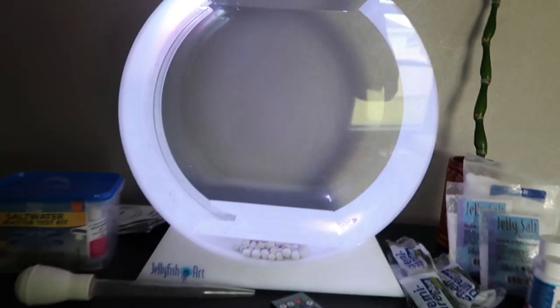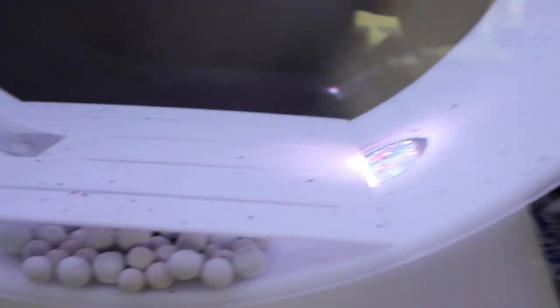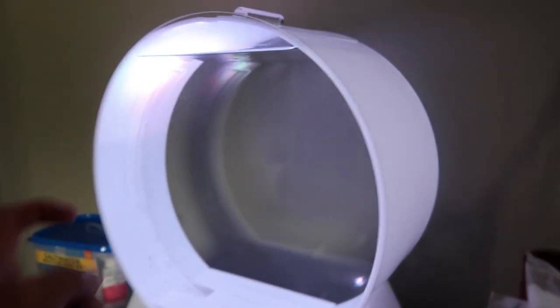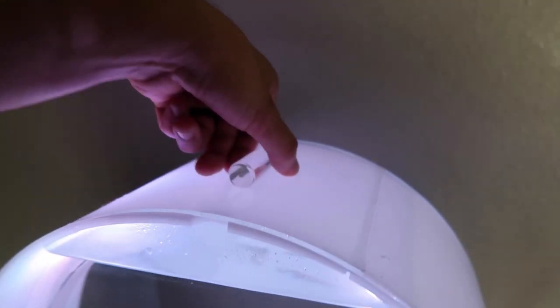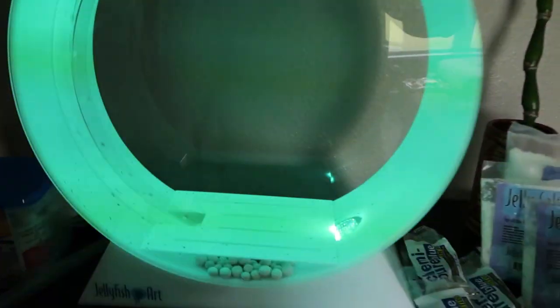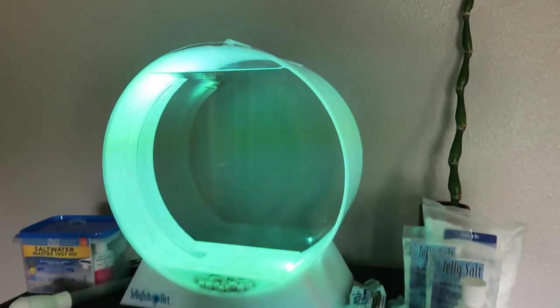Nice clean look. Here's the jellyfish art tank up close — you can see the bubbles. It's a little dirty because I already threw in my jelly bio, so I'll have to clean that up. The tank is acrylic-based and pretty durable. Here's your little opening lid where you go to feed them and do water changes. This tank is five gallons and I'm pretty happy with it.